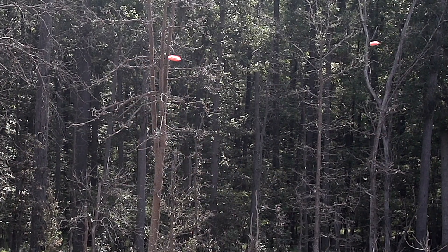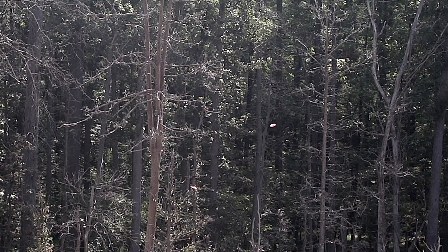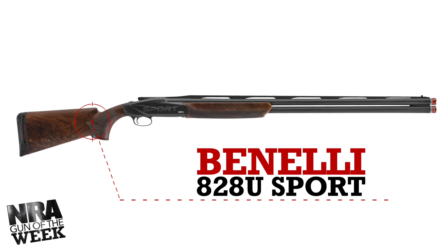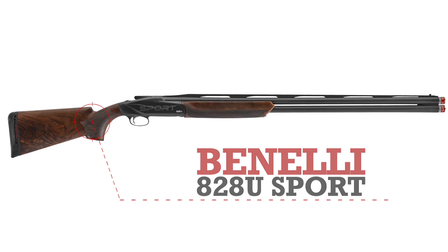Featured on this Gun of the Week, we're examining a competition-grade over-under shotgun from Benelli. Built in Urbino, Italy, Benelli's 828U Sport is a distinct departure from the inertia-operated semi-autos we've seen from the company in years past.